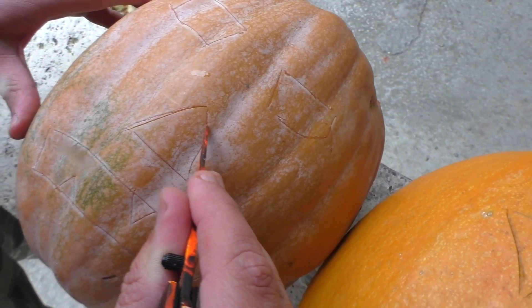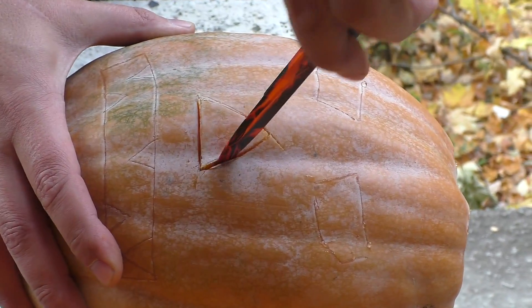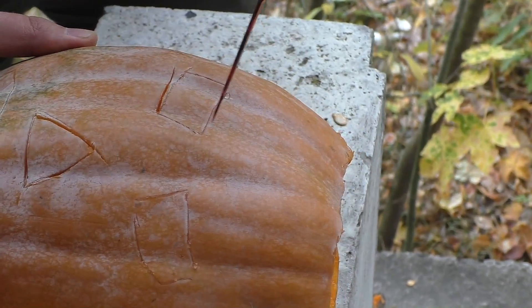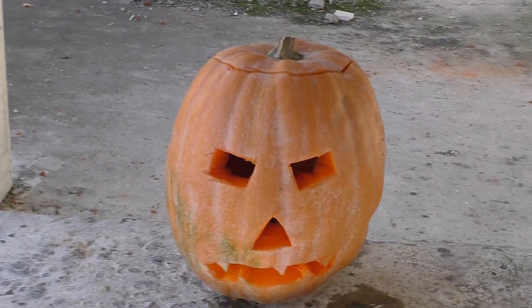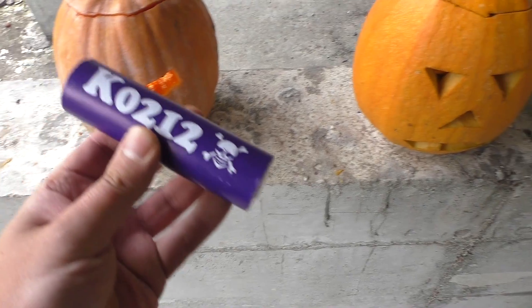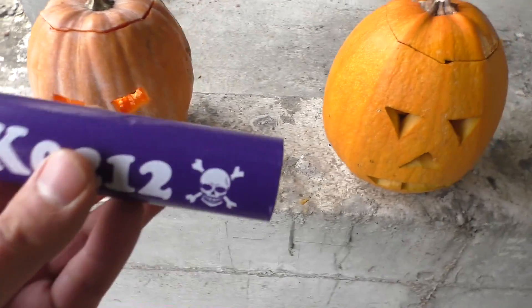It seems that almost every year I make the same pumpkin decoration. But I love it, although sure you're doing it better. So, pumpkins are almost ready. But it's Halloween and you need to add some black magic — I mean, secret ingredients. Different for each pumpkin, and let's see what's gonna happen.